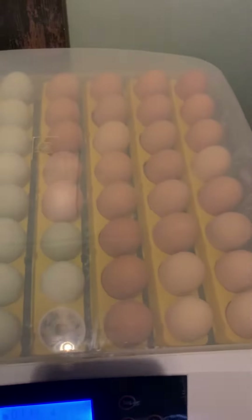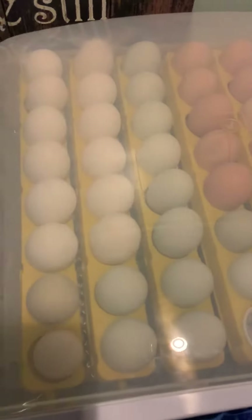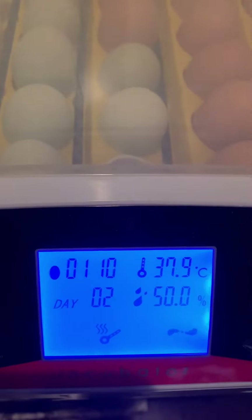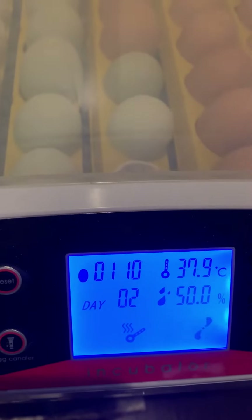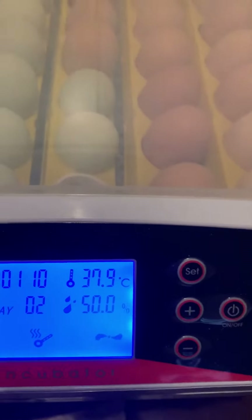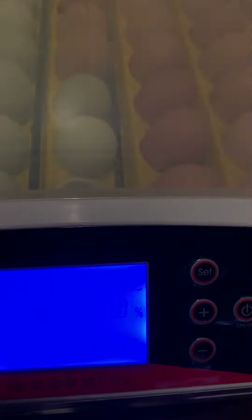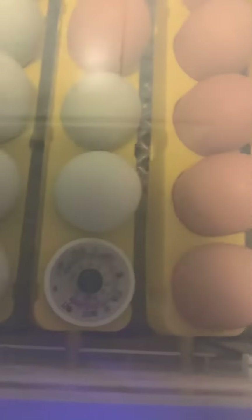I thought I'd do this video to review this incubator — I like it a lot. You situate the eggs in these yellow trays, and you can see down here it shows an egg symbol and says an hour and ten minutes until the next turn. It'll just rotate the eggs back and forth every two hours. Temperature-wise, I've noticed it'll go as low as 37.7 degrees and as high as 38.1 degrees on the thermometer I have in there.